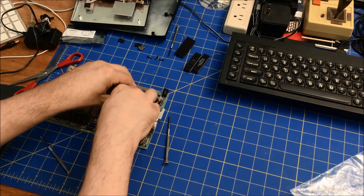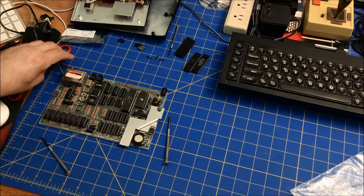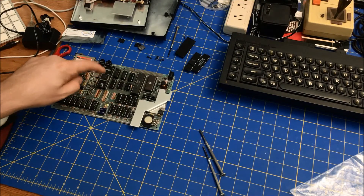Let's press this down — yep, that's in there. So now what I want to do is re-situate the camera so I can see the video output. I'm going to see if I can turn it on and get an actual picture, and see if this ULA works.